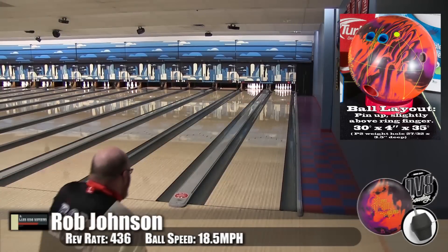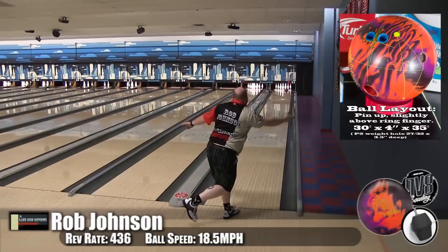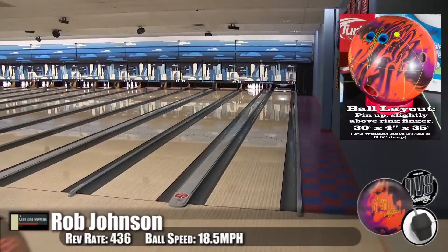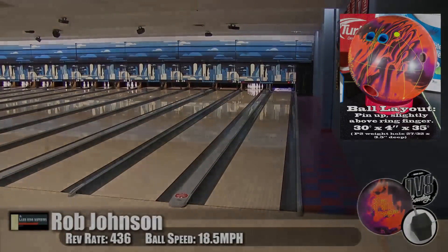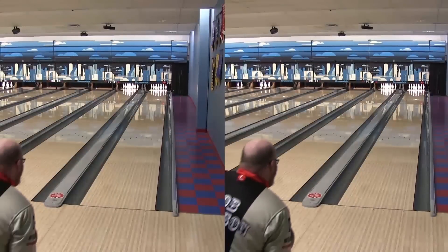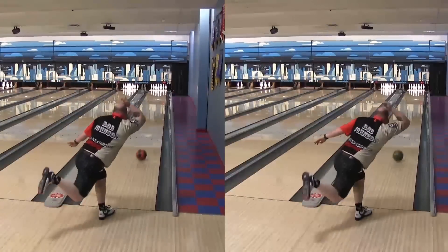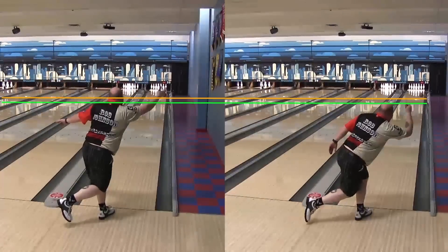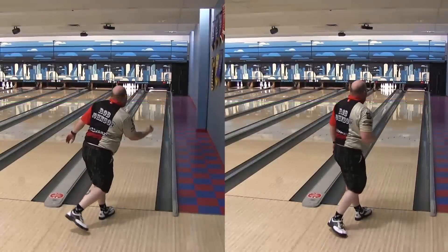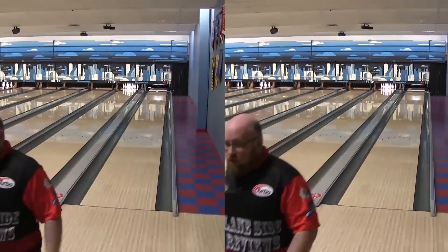This ball is going to be dynamite on sport patterns — you can see how far it's getting down lane without reading too early, with a beautiful angle of entry. Especially for higher speed or lower tilt players, watch the difference in how this ball finishes. From the same place, you're looking at about four feet of difference, which is huge — that's the difference between getting to the pocket and leaving a big split. Rob was extremely impressed with this ball.